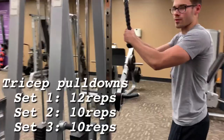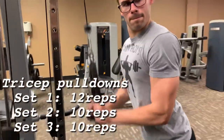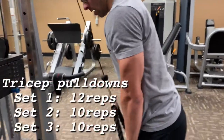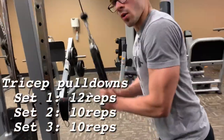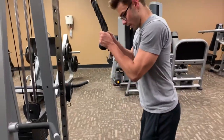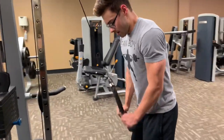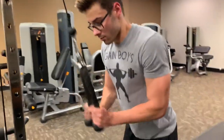Tricep pushdowns — on these you want to go slow on the way up and try to explode down. Hold it when you get to the bottom for about a second, then squeeze and pull the ropes out from each other.